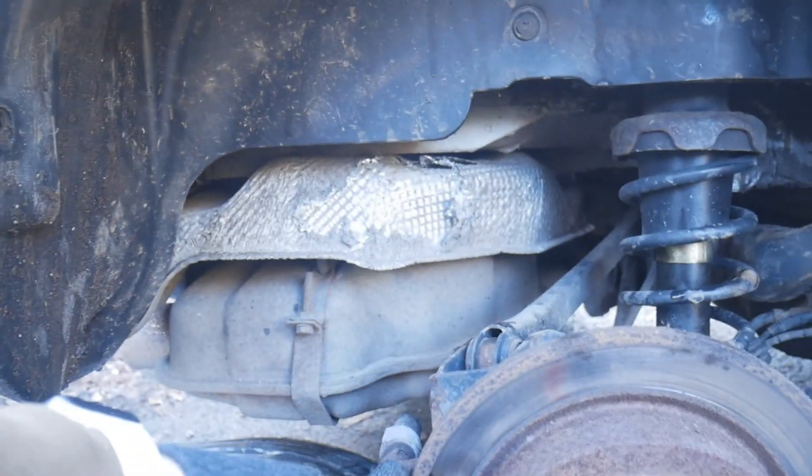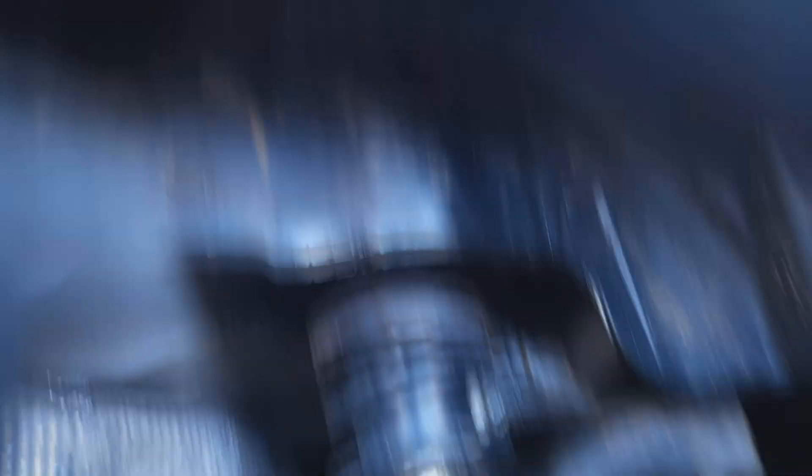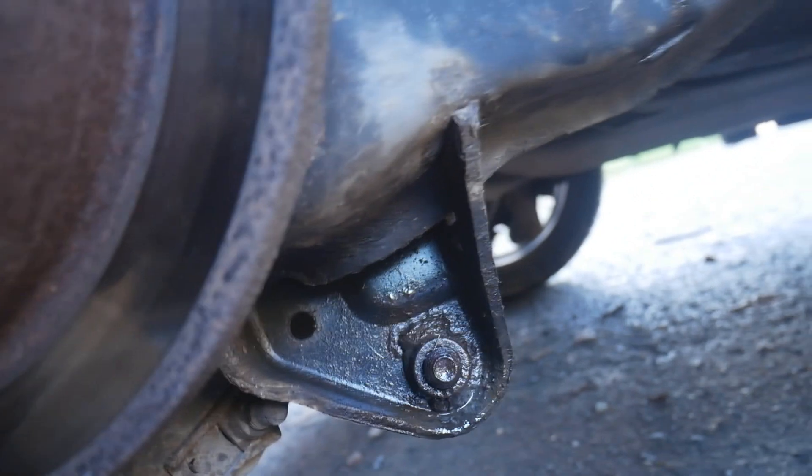First things first, I'm going to lube up the two bolts up here and the one down there with WD-40 and we'll get the brake caliper off while those are soaking in.